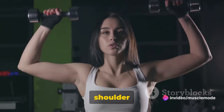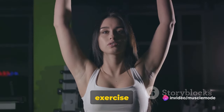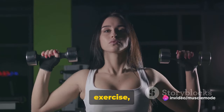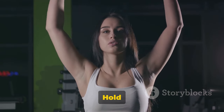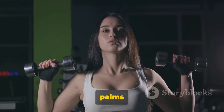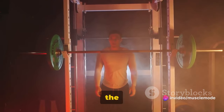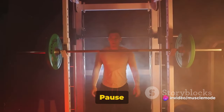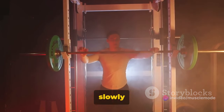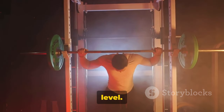Next we have the Shoulder Press, a fantastic exercise for the shoulders. To perform this exercise, start by standing tall with your feet shoulder-width apart. Hold a dumbbell in each hand at shoulder level, with your palms facing forward. Now push the weights upward until your arms are fully extended above your head. Pause for a moment at the top, then slowly lower the weights back down to shoulder level.